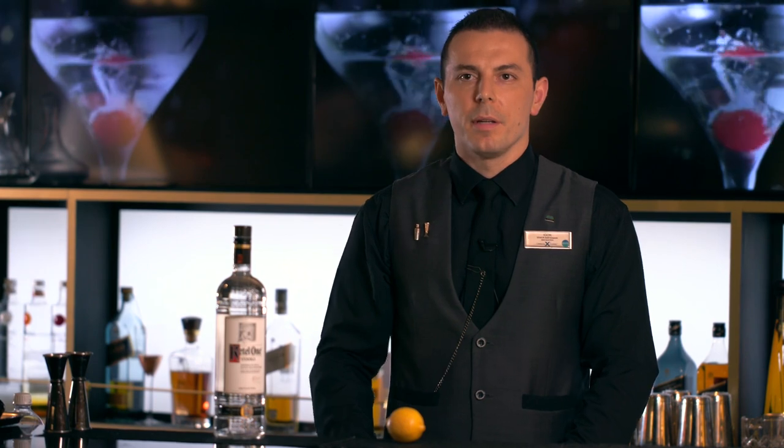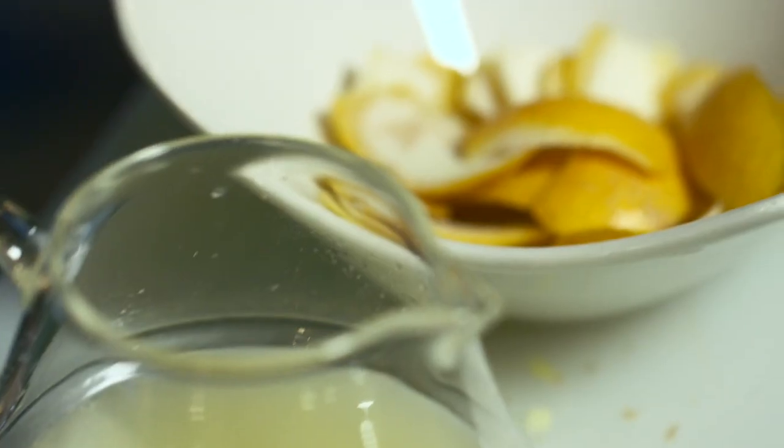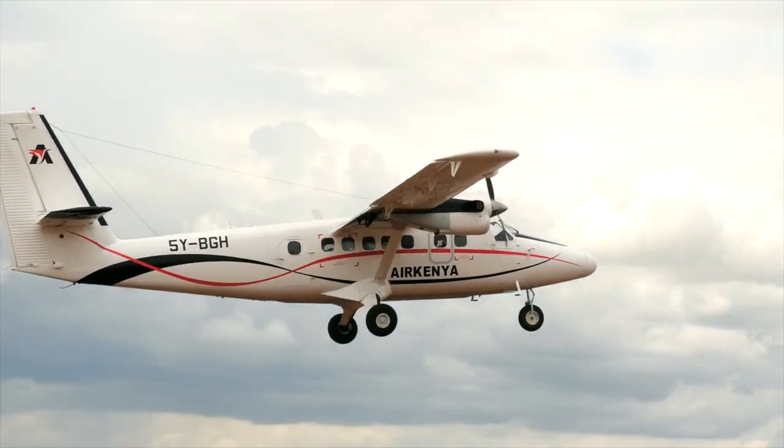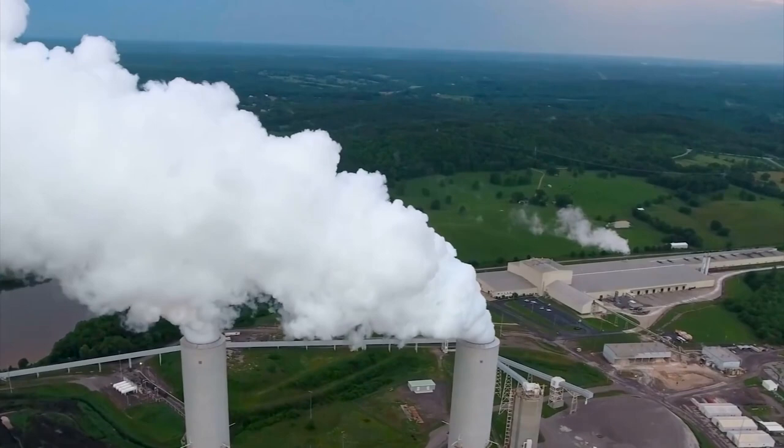For our Dutch Mule made with Kettle One Vodka, we're going to start with our first ingredient, which is the lemon. Why do we choose lemons? Because lemons are always in season in the Caribbean. That means we are addressing two pillars of sustainability: reducing the cost of flying expensive ingredients to the Caribbean, and also reducing the pollution caused by transportation of those expensive ingredients.